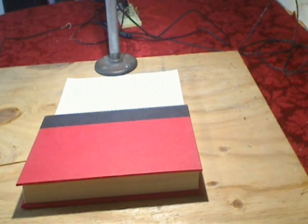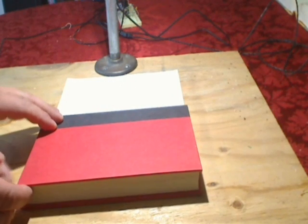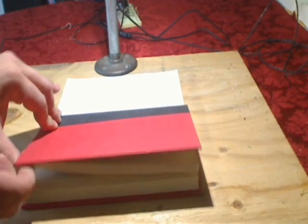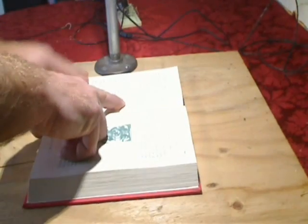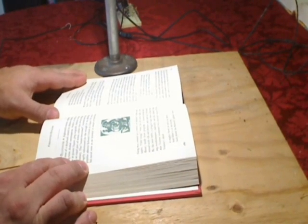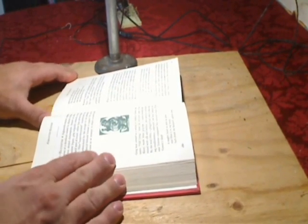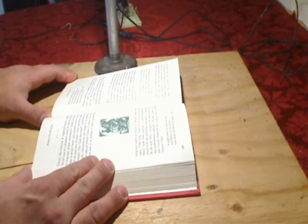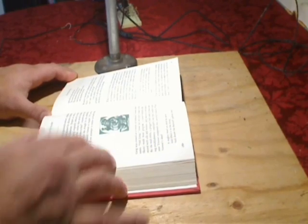Hi, this is Steve DeVore, and I'm going to show you what I've done with the 3D scanning system. What I've done is I've added a delay timer so I can take two pictures of a page. The way it works is that I've got a foot switch here that you can't see, but if I just tap it, it'll take a single picture.